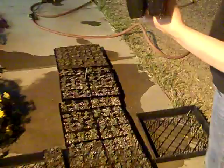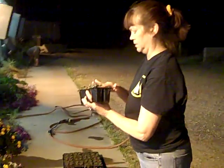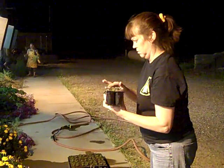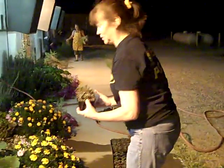And we will put them with all of our others. This is ornamental kale. In the cold weather, it turns a very pretty purple. We're hoping it will be rabbit resistant.